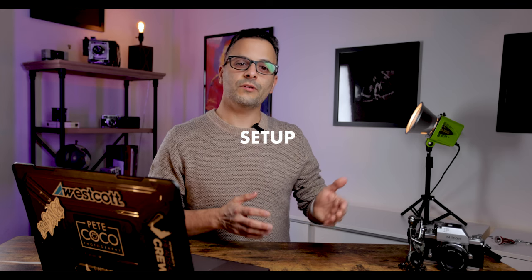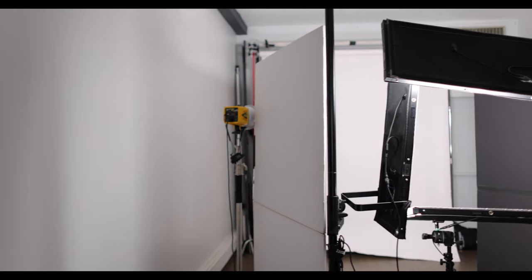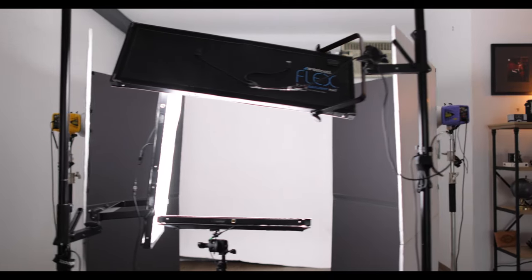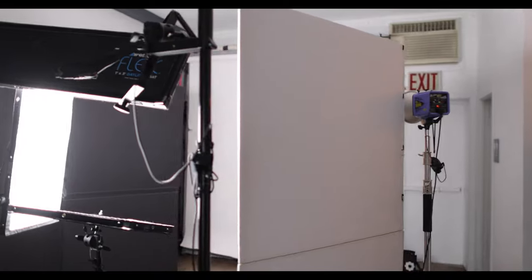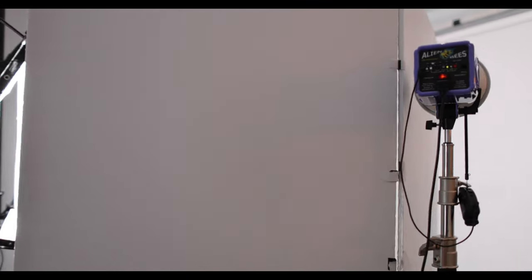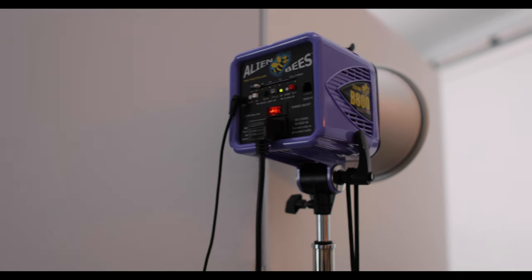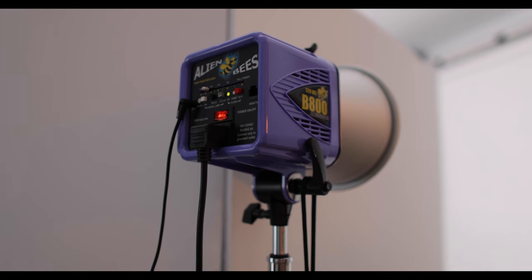The first thing you want to do is make sure you have a good amount of distance between your subject and the background — though you don't need a huge amount of space. In my studio, subjects are generally about 8 feet from the backdrop. Next, take your strobes and place them in line with your subject, angled towards the background. With my Alien Bs, I'm generally setting the power very low, somewhere around 1/16th, and also make sure you have the reflectors on the flashes.